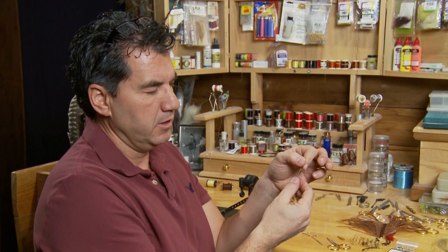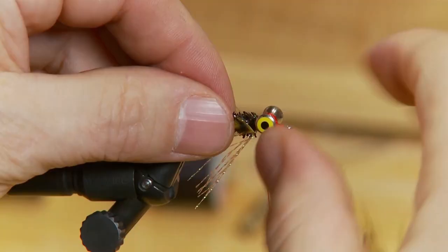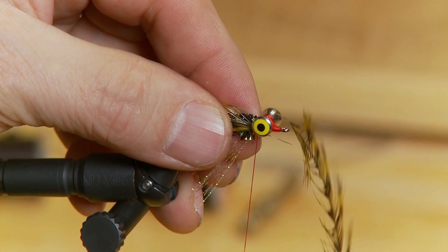Now that the crystal flash underwing is tied in, I'm taking a couple of long, thicker hackles — some golden olive grizzly hackle. I just want the very tip of the material, not any of the bottom stuff. I'll tie one on each side so they extend just slightly past the length of the hook and no further.